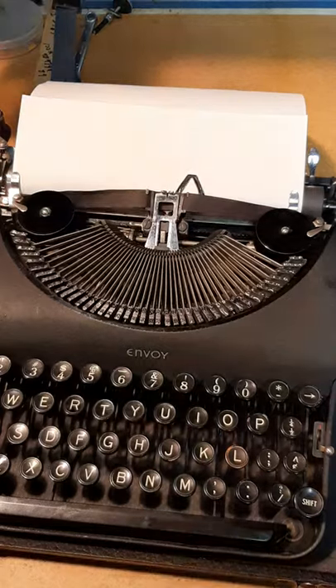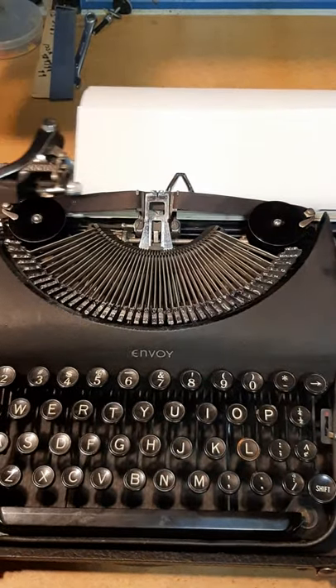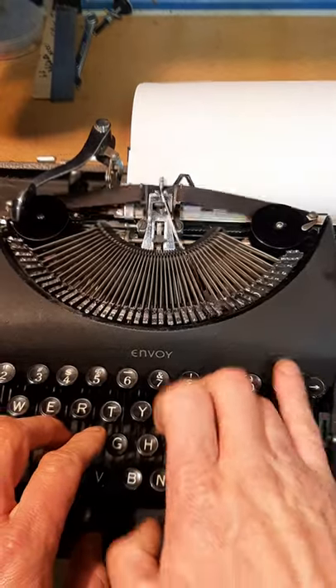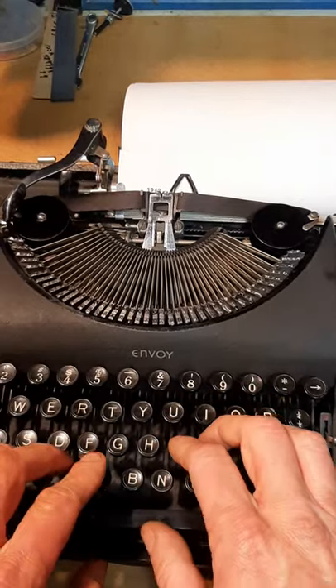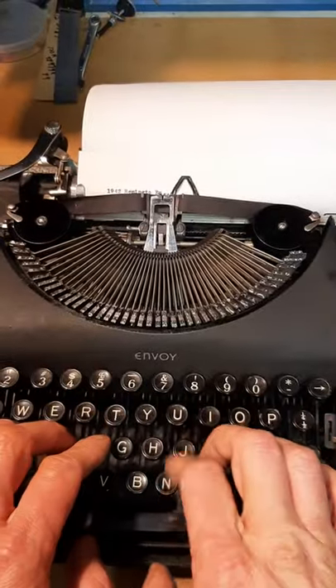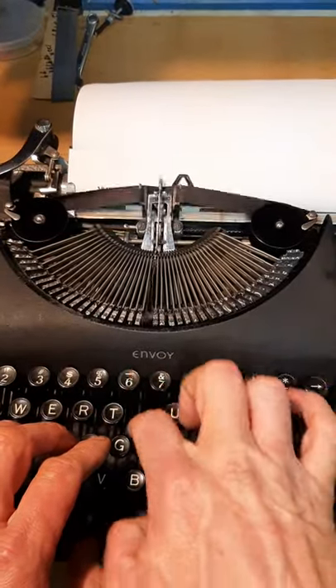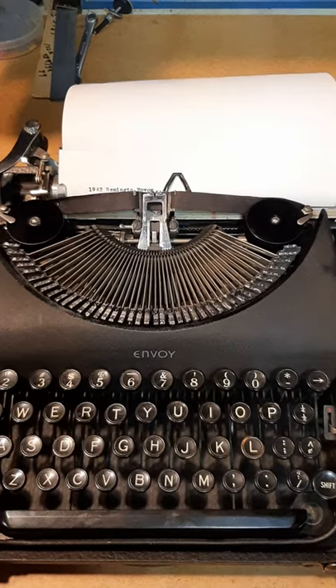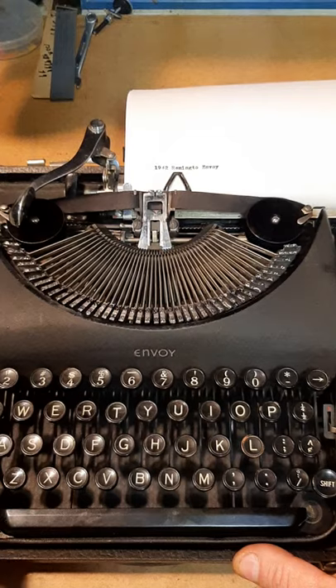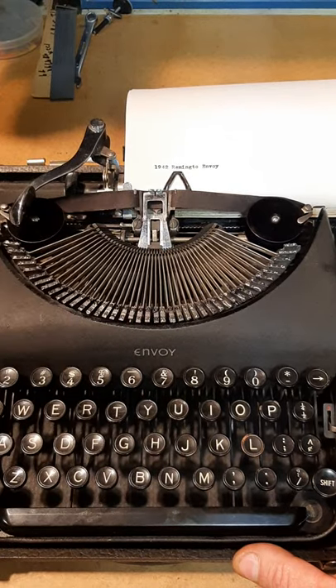1942 — they only made a few of these in '42, something about World War II going on, of course. And yes, the dark perfect cotton ribbon — this thing will do double or single, of course.